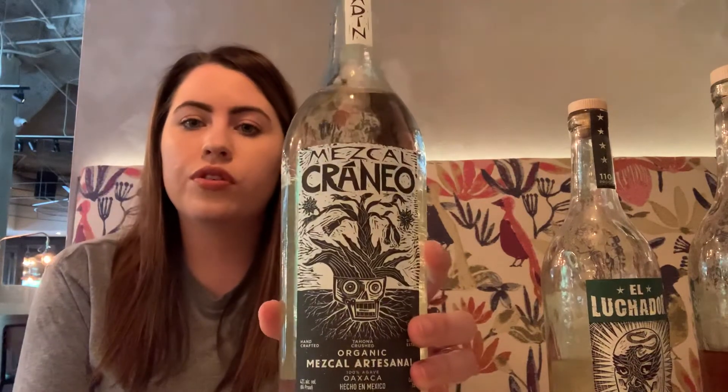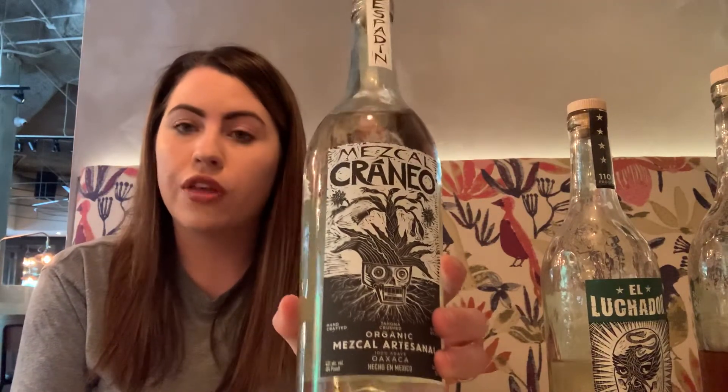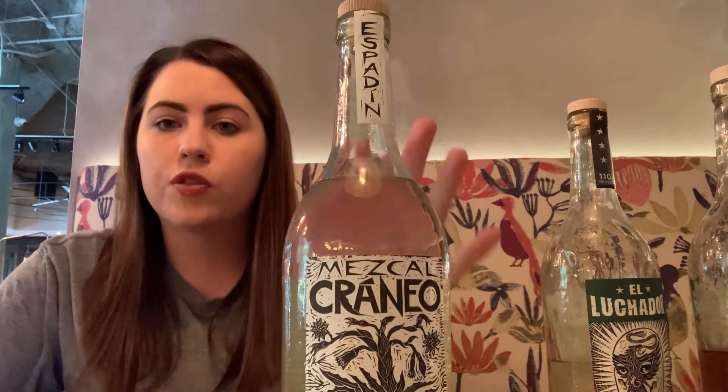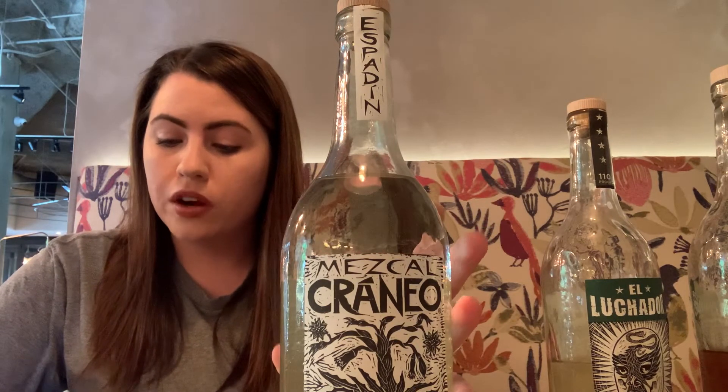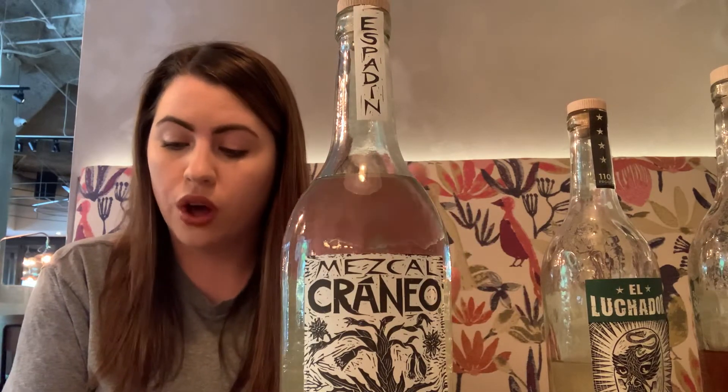And then we've got the Craneo Mezcal. This is the only Mezcal that they are producing at the moment. I would highly recommend it to anybody that has not had Mezcal before and is looking to try something new, or if somebody really enjoys Mezcal but doesn't want that huge smoke bomb. This is a hundred percent Espadín, which will typically be the most approachable Mezcal. It was inspired by the celebration of life, created as a single estate artisanal Mezcal in Oaxaca.